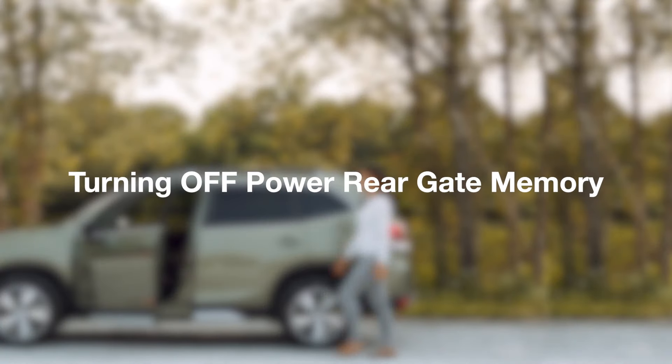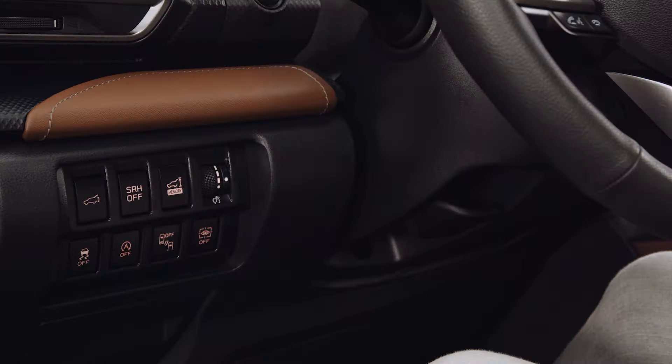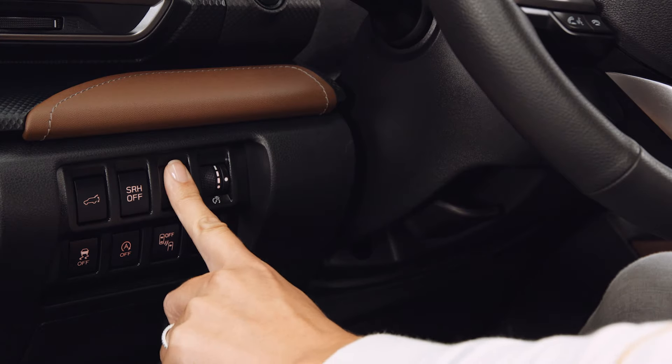You can turn the memory height on and off any time by pressing the memory button, and you can reprogram the memory height by repeating these steps.